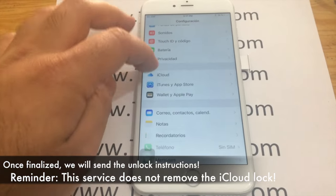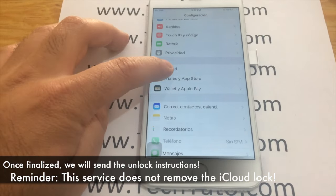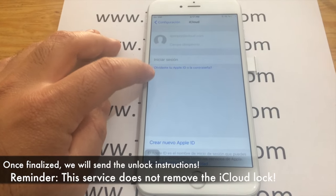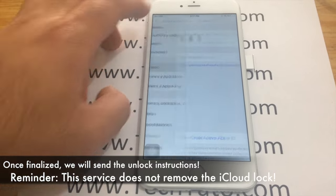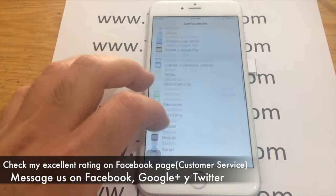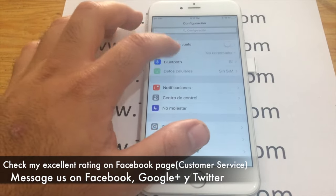Once the unlock has finalized, please make sure the iCloud is either deactivated or you have access to the password attached to the iCloud. Once the actual order is finalized, simply insert a different SIM card and allow the device to apply the factory unlock.